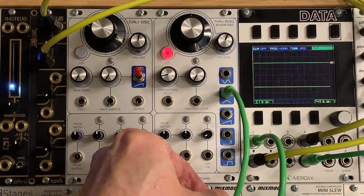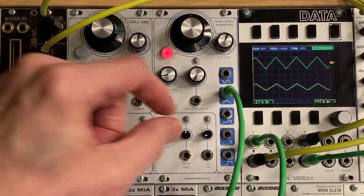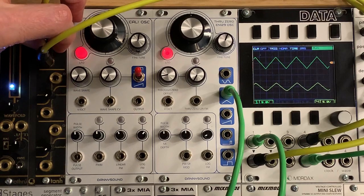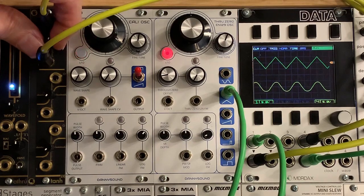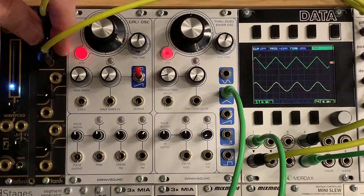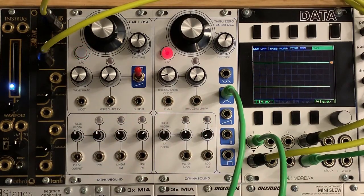Now I'm going to turn up the volume all the way here, and I'm going to increase the control. The first thing you see is it kind of rounds it out into a triangle wave, into a sine wave. And you can see it sort of squares up the triangle wave that's coming in, makes it sound more like a square wave.